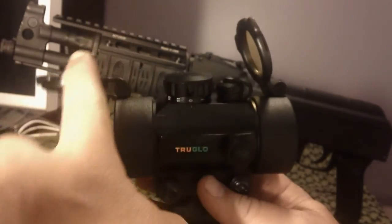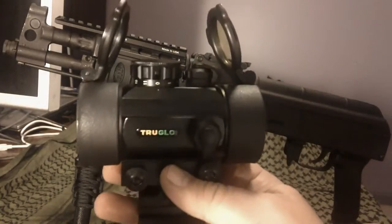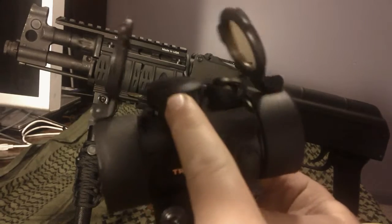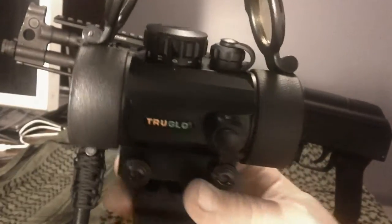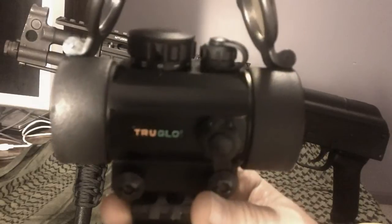It does come with these nice flip-up covers, one for each end — very nice. It does take the nice round size batteries, kind of like watch batteries, it goes in right here. Windage and elevation adjustments — it's kind of cool.